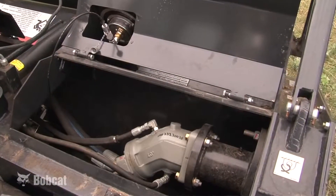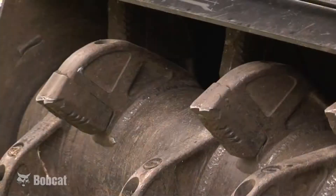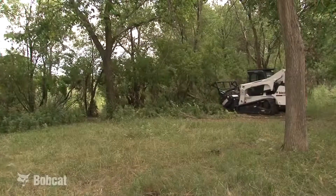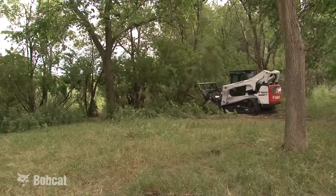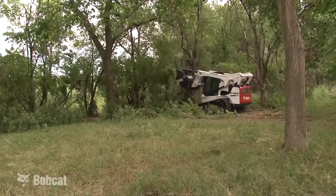The attachment weighs over a ton. It is powered by a heavy-duty hydraulic motor and has replaceable carbide cutters on the drum. The many features of the Bobcat forestry cutter along with the Bobcat loader make this combination the best tool for the operator wanting to remove trees, clear right-of-ways or roads, cut fire breaks, and clean up building sites.